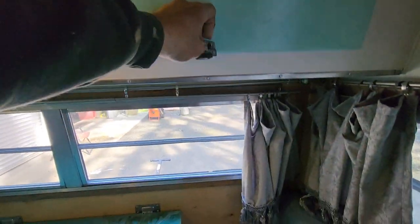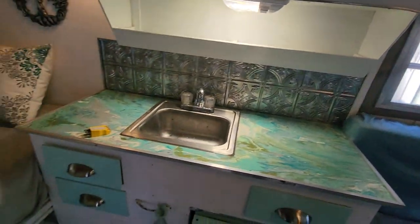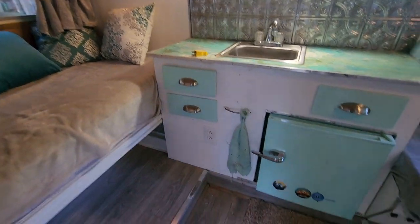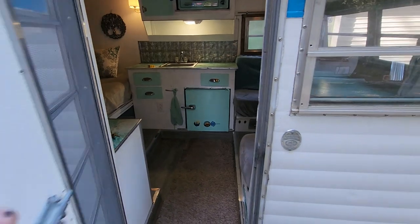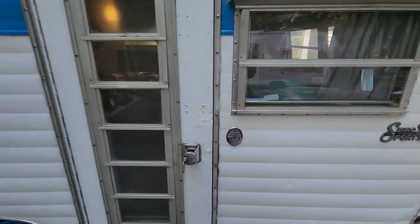Cabinet storage up here, cabinet storage up there, and dish storage here as well. This is pretty much your quick walkthrough of the 1970 Scotty, soon to be delivered. Thank you so much.